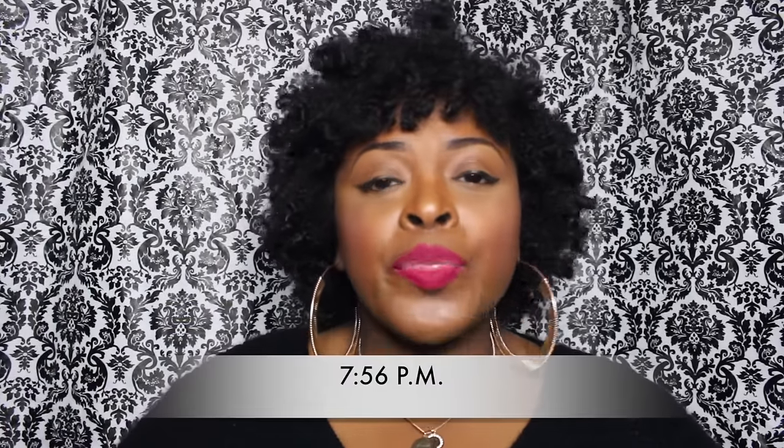Okay, here are the final results of both primers — Smashbox versus Milani. It is now 7:56, so I've had my makeup on from 9:30 this morning until 7:56 this evening. I'm going to zoom in so you can see. Still doesn't look too bad; however, there is some shine here and there and in my T-zone, but overall I'm still pretty matte all over.